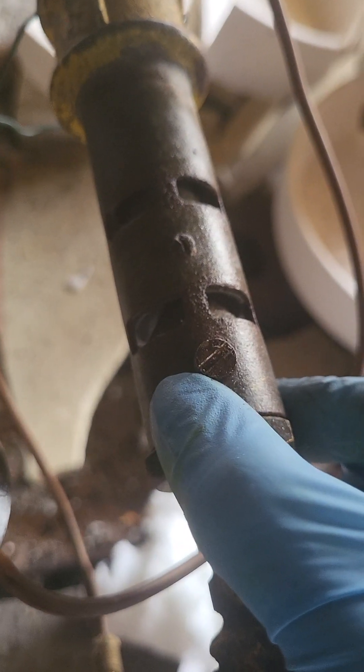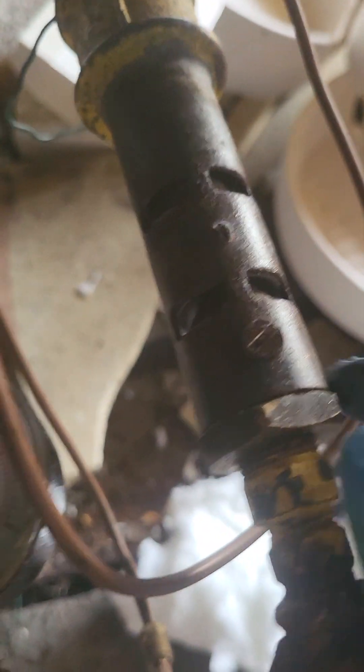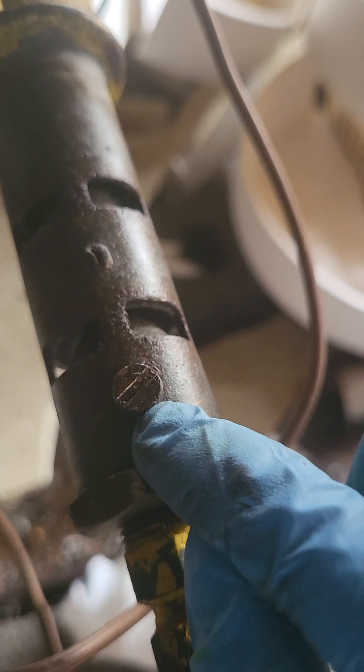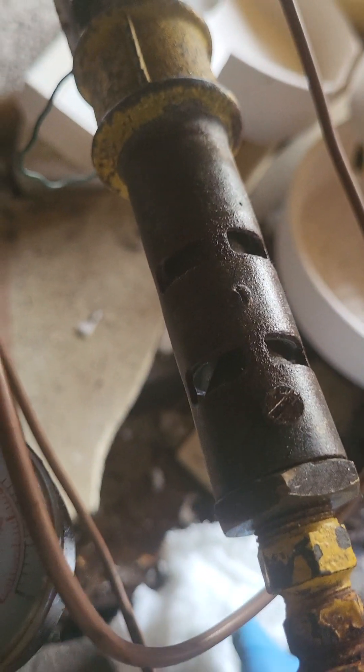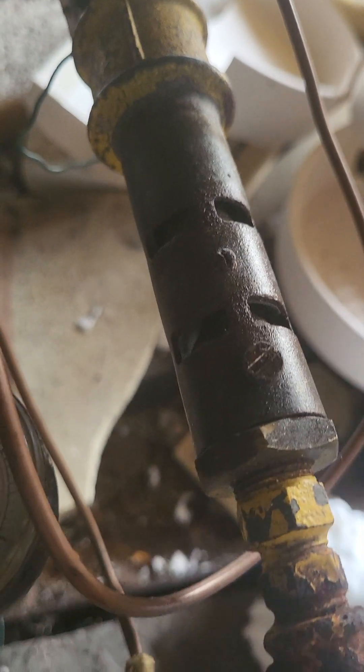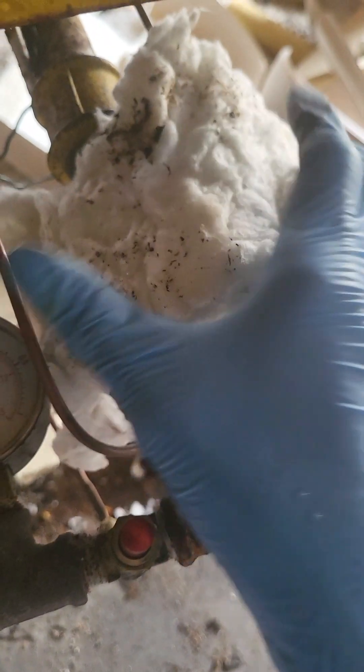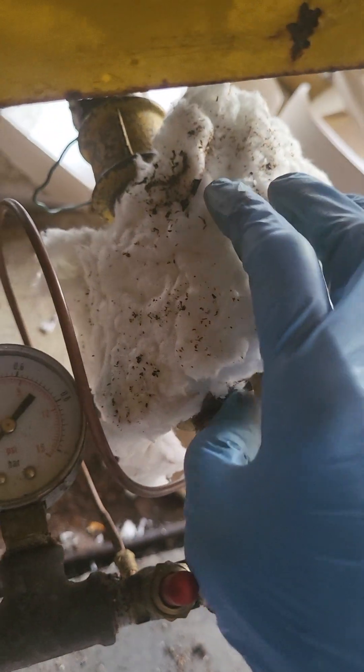Unfortunately the engineer did not set up these venturi burners — they need to be opened and closed when you do the reduction firing. Because he didn't do it, I just don't know how to do it. I tried to unscrew this screw but it doesn't do anything, so unless you know what you are doing — I don't — what I do is just cover this part here when I start the reduction.